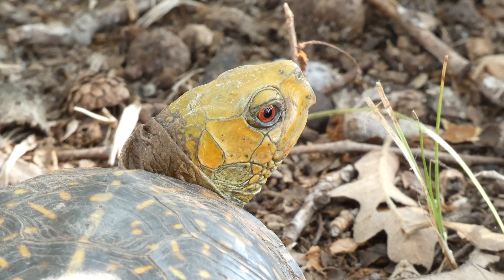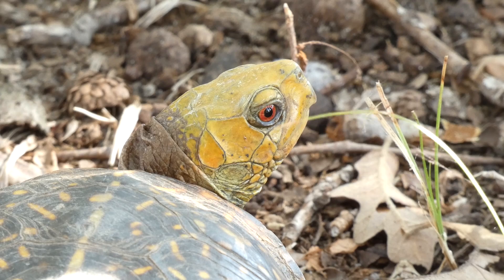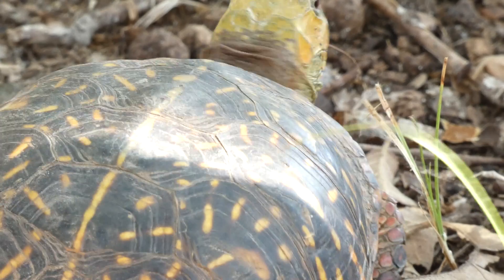In the history of my people, legend has it that one who finds a turtle with a yellow head will be blessed with great fortune for life. Okay, that's not true. I wish it was. I'd be rolling in dough right now, as I found one the other day.